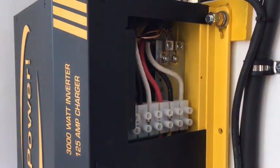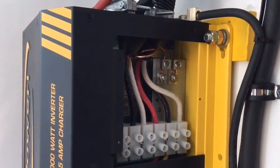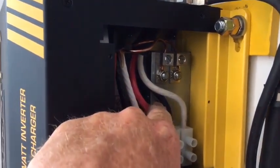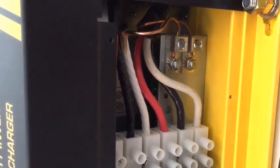When installing your IC3000 inside of a trailer, most trailers use what they call an isolated or insulated neutral. You must remove the bonding screw that is located inside the panel there to isolate the neutral from the ground.